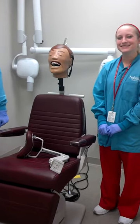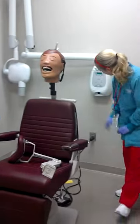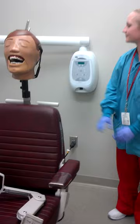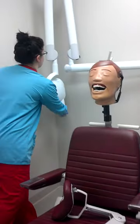Hello! We will be showing you how to take a maxillary lateral occlusal radiograph today. Make sure the unit is on by switching the power switch to on, and make sure you have the setting on the anterior setting.